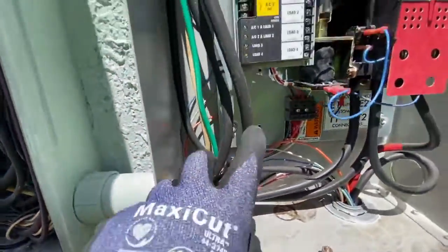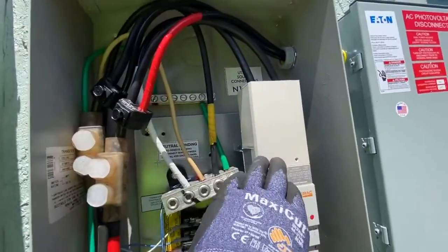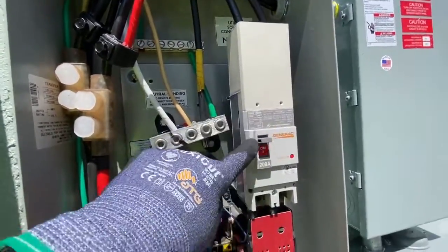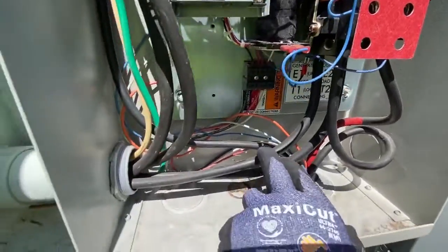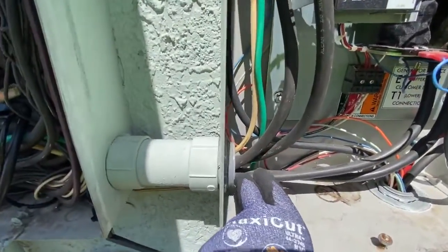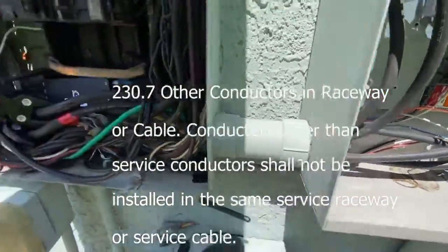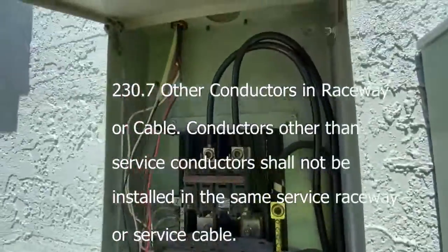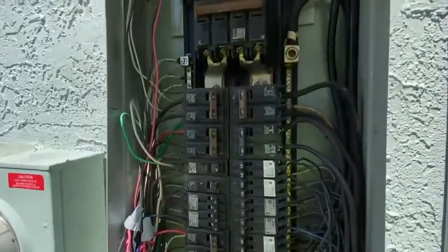The problem is these wires coming right off the meter are unfused — no breaker — running through this panel and up here unfused, then going into the first means of disconnect. Coming back through here, the wires are fused, but you're not allowed to put fused and unfused wires in the same conduit.